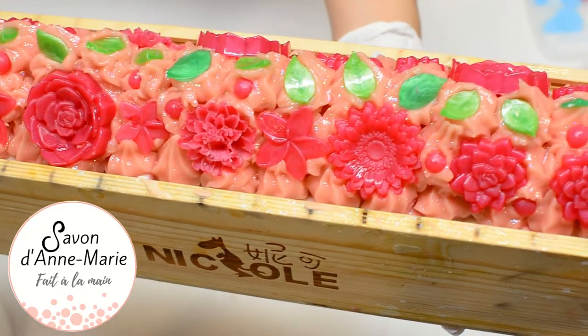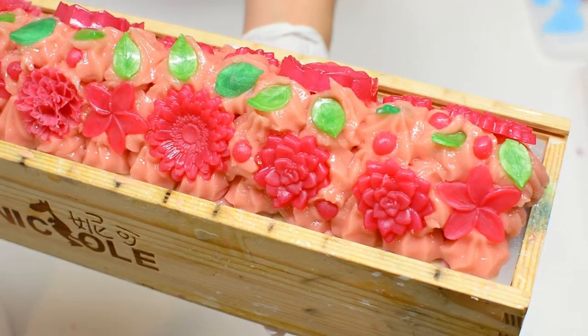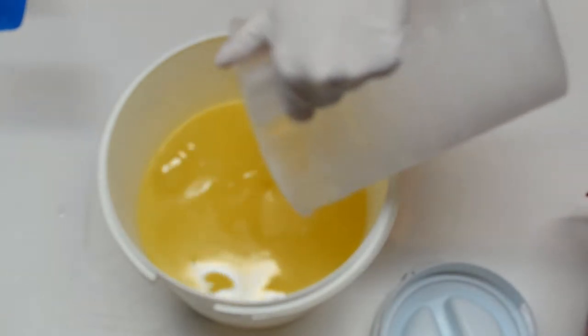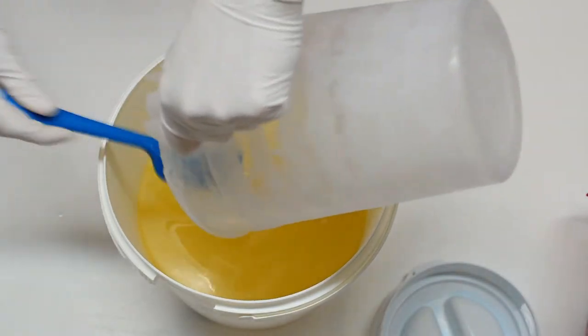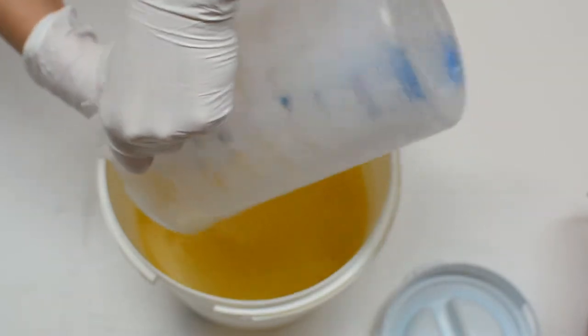Hello everyone, I'm Anne-Marie from Savon d'Anne-Marie and I'm happy to be here with you today to present my new soap. Normally I speak French so I'm really sorry if I make mistakes with my speaking or mispronounce some words, but I will try my best.